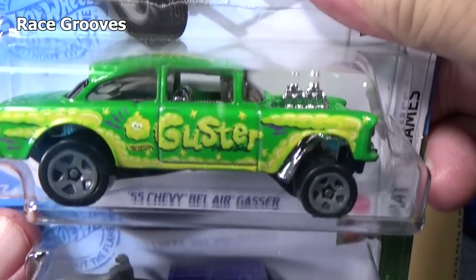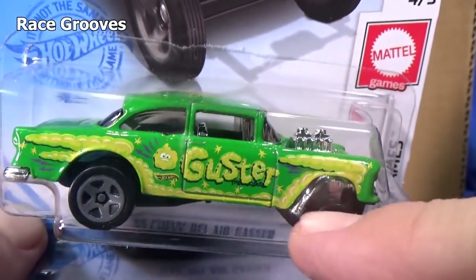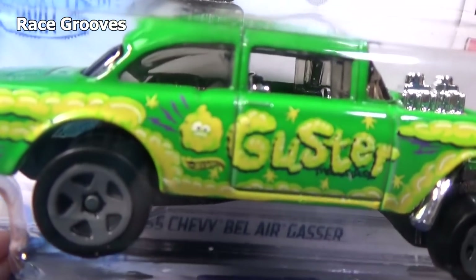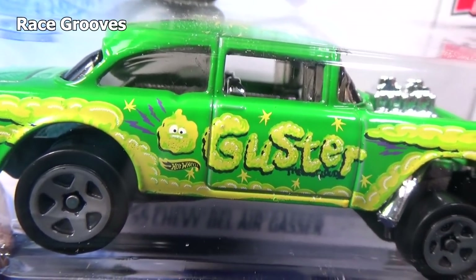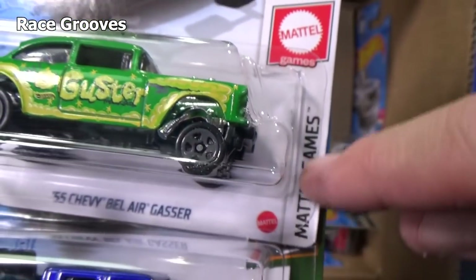55 Chevy Bel Air Gasser, and it has Guster in the deco. If you don't know, Guster is that character right there — it's from one of Mattel's games, part of the Mattel game series.